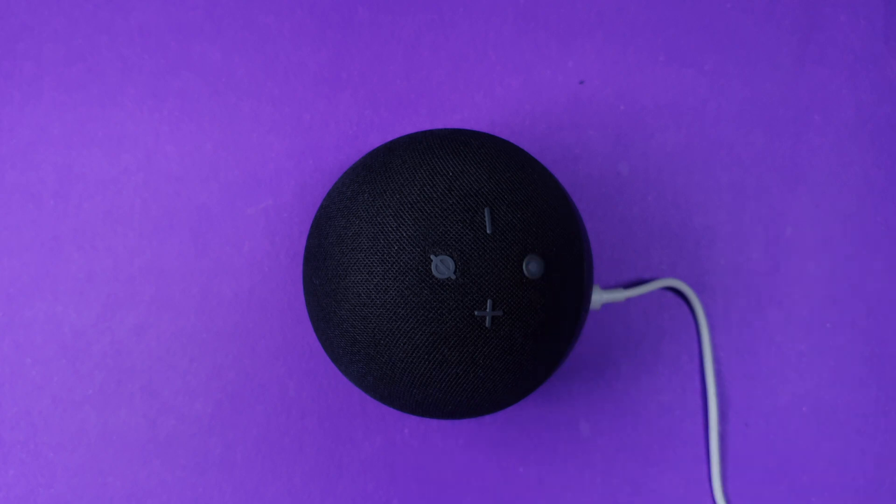As you can hear, Alexa is now in setup mode. Now what you have to do is go to your mobile phone, open the Alexa app, and just add your device again. So that's it for this video — I hope I was able to answer a very quick question for you guys.